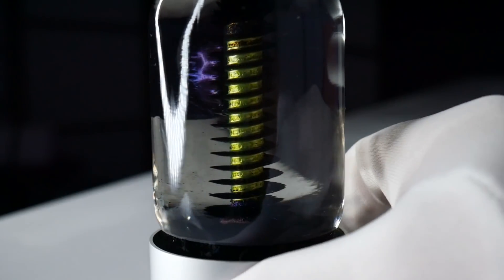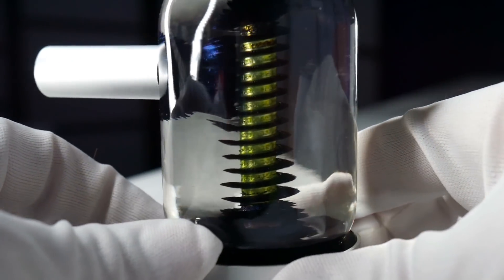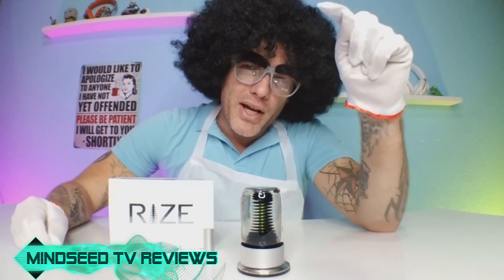They are selling out super fast on Amazon — they were sold out a week ago and I got my hands on one. There are like five or six left in stock right now and they seem to be flipping like hotcakes. If you're interested, the link is down below in the description — check it out for yourselves and tell me what you guys think in the comments.